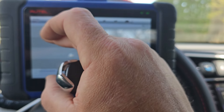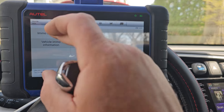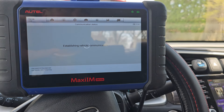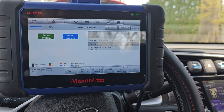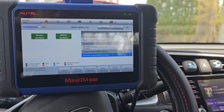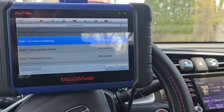Smart key. Weird question. No fault. Two keys programmed to the car. Everything looks normal to me. We'll do add key guided, and this should be pretty straightforward — most Hondas are all the same.